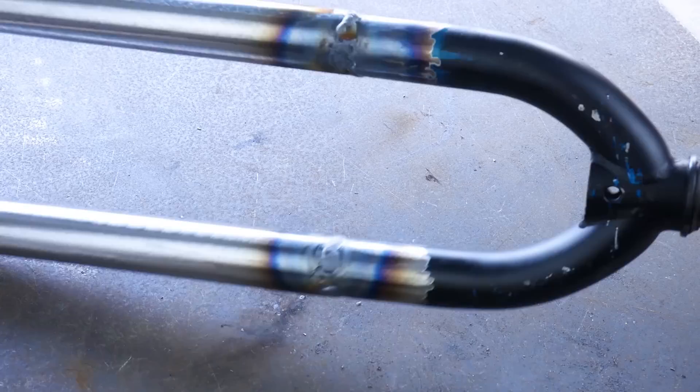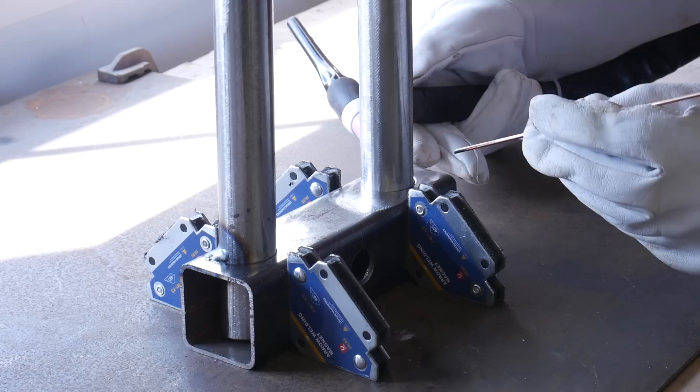It's a bit difficult to get into the middle there and to get the TIG rod in, but in the end I managed to weld it all the way round and I'm pretty sure that it's going to be okay. Normally every weld I do looks better than the last one I did — these are okay, there's a few holes in but it's going to hold okay.